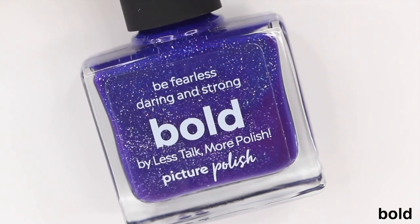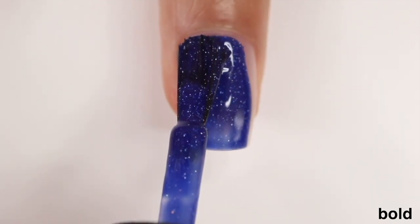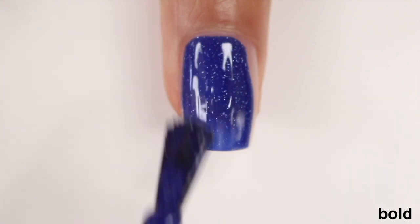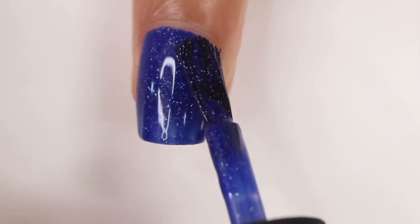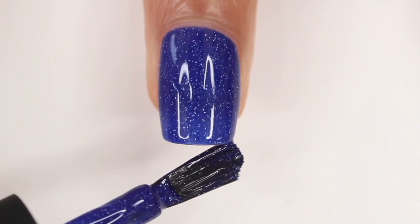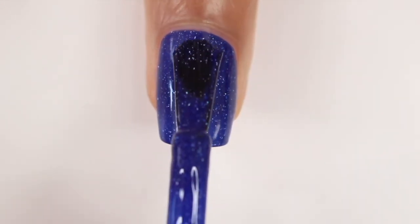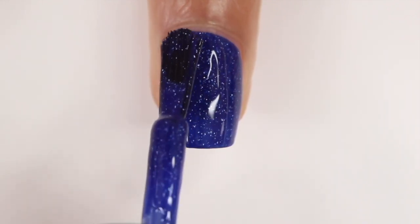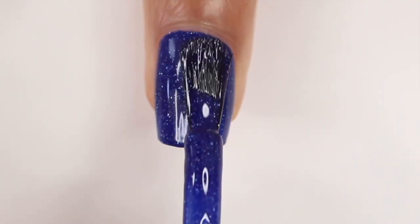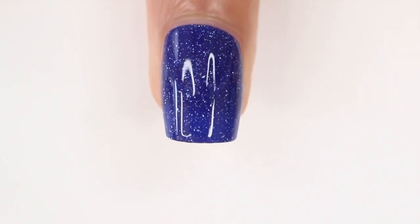The next shade is Bold, a deep cobalt crystal jelly holographic nail polish. I should have done three coats with this one — it was the sheerest of them all. I didn't notice it in person but on camera after the second coat I could see my nail line a little. Still a really cute color. Overall, this is not my usual style at all, but it's kind of nice — the colors by themselves feel like the nail art. Great formula, great first impressions, and I'm happy with this brand.